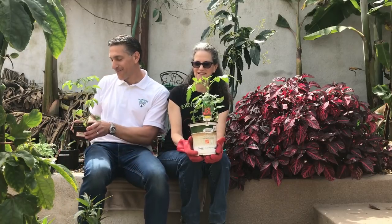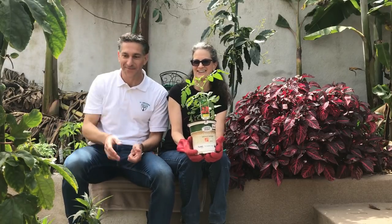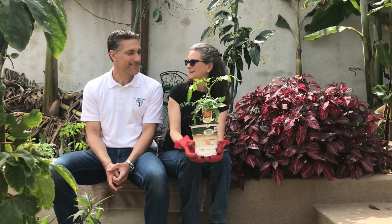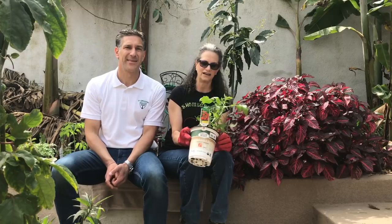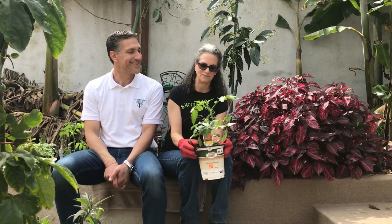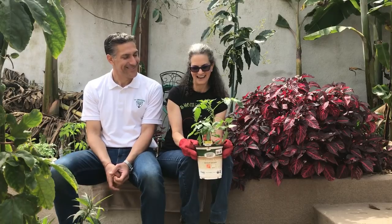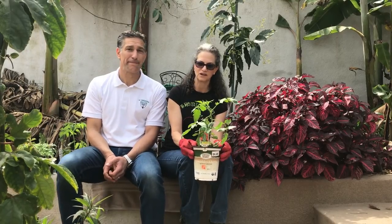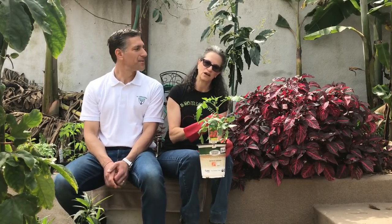It depends on your budget, but I'm really cheap so I just start things from seed. I feel I have more control over varieties — you can't get certain ones at the store, like Clint Eastwood Rowdy Red. Some store varieties I just don't like. Early Girl is very popular, but in my opinion it's a bad-tasting tomato. The reason it's popular is because it can handle cool temps, but you trade off flavor compared to warmer-season varieties.